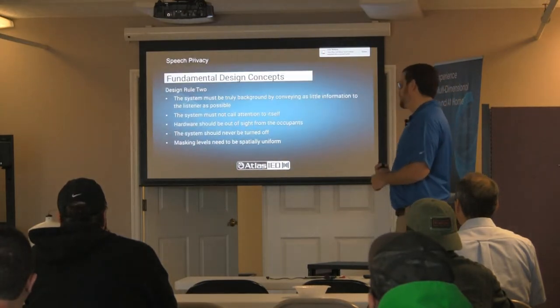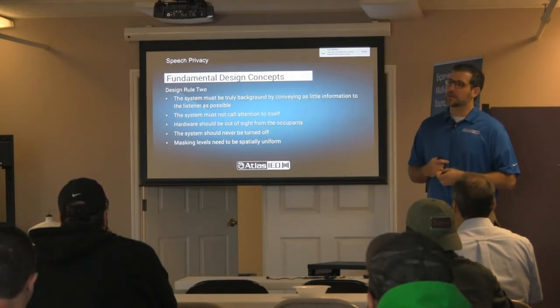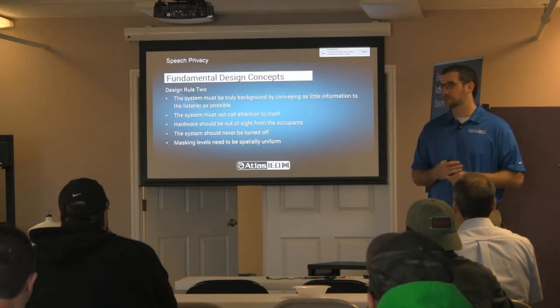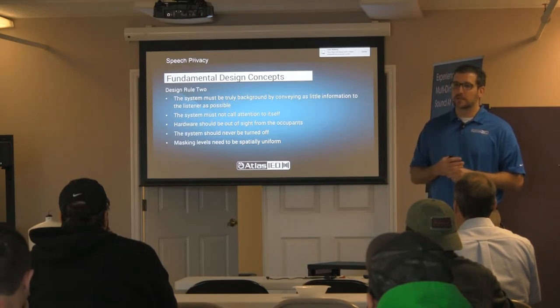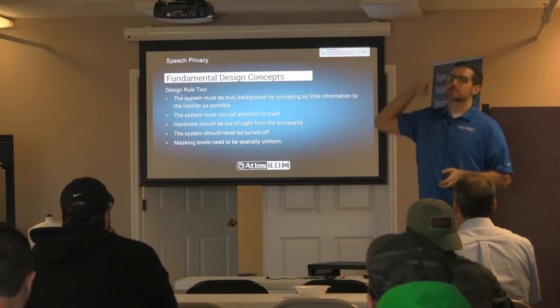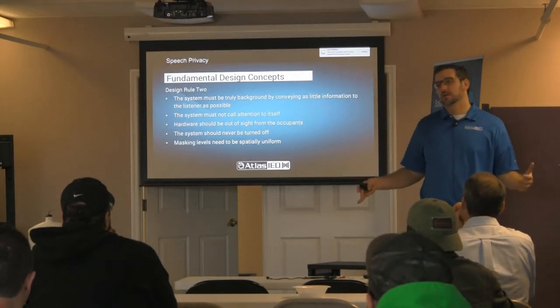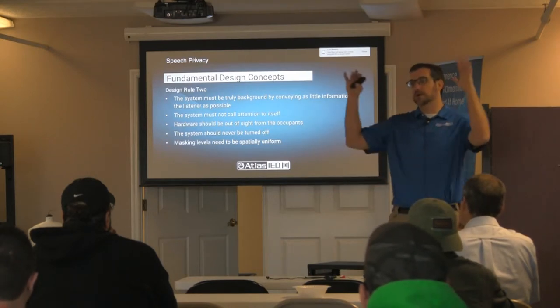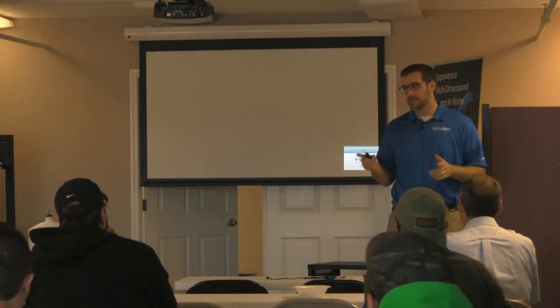Design rule number two: it really needs to be a background system. People need to not be aware of it, because if they're aware of it, they think about it, and that just causes more distraction — totally negating the whole point. Hardware should be out of sight. Most sound masking speakers get mounted in the plenum space above the ceiling tile, or in a raised floor. Putting a point source speaker in the ceiling is a bad way to do it — you get direct dispersion over somebody, making it very loud at that person. Putting it in the plenum gets reflection; sound comes through the tile and they don't see it, don't know about it, don't really hear it — out of sight, out of mind.